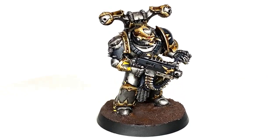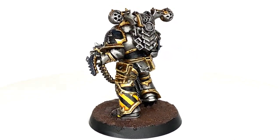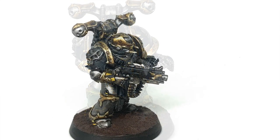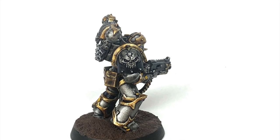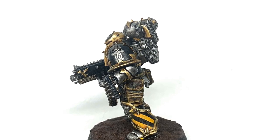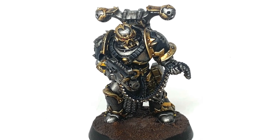And there we have it - the finished Iron Warriors miniature. Really pleased with how it turned out; it's another one of the original legion sorted. Happy with the overall effect - another miniature in the bag. Thanks very much, we'll see you next time.